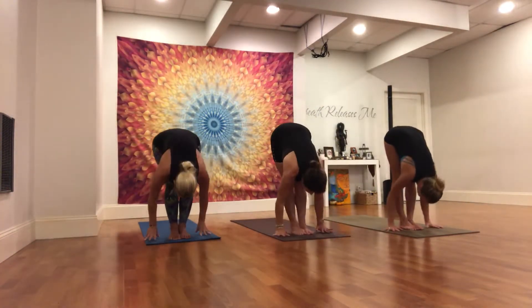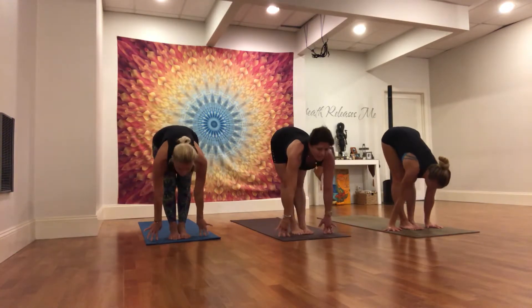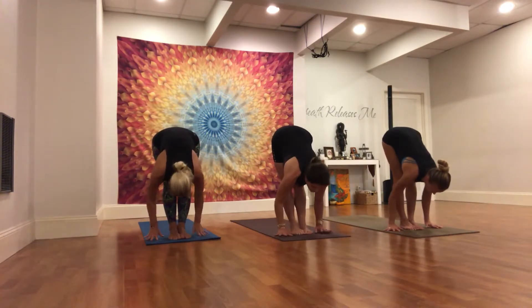Unwind and fold. Inhale, halfway lift. Draw the heart forward. Exhale, hands down. Step or float back. Take a vinyasa.